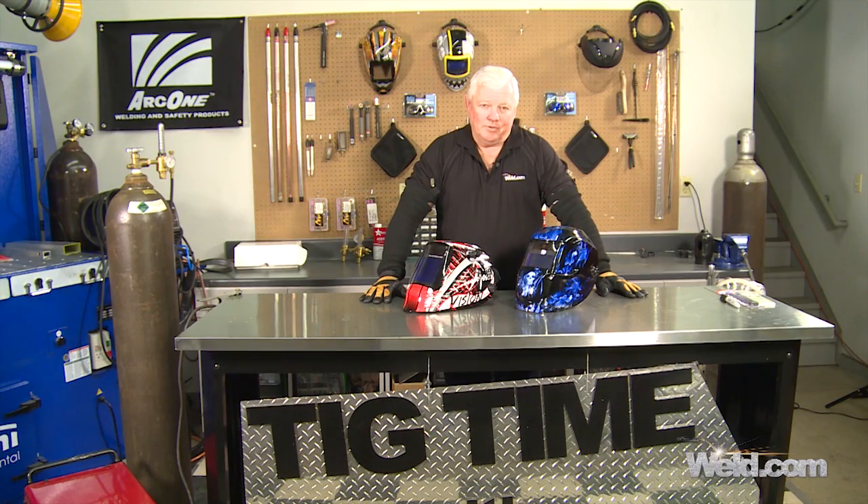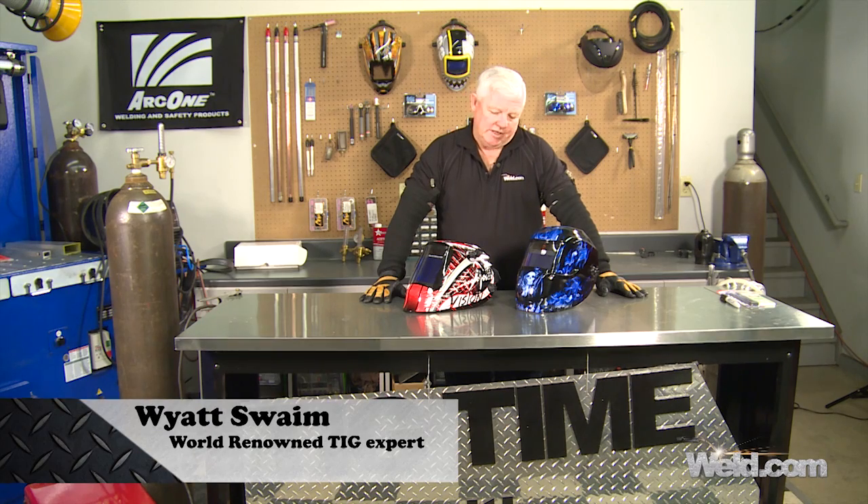Hey, welcome to Weld.com, home of TIG Time. Hi, I'm Mr. TIG, and today we have a segment on welding helmets.